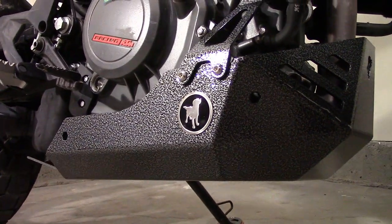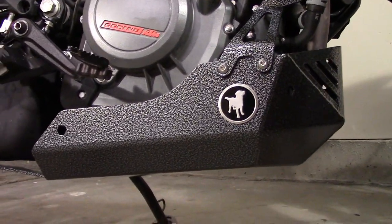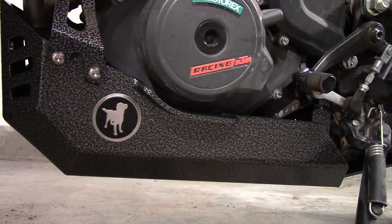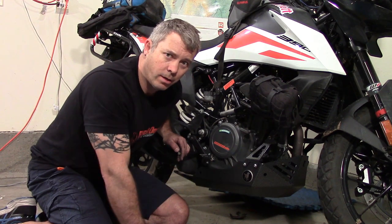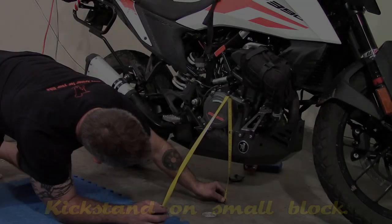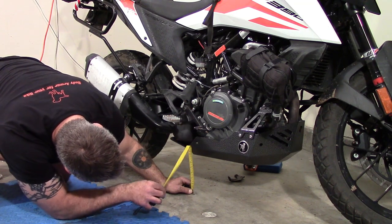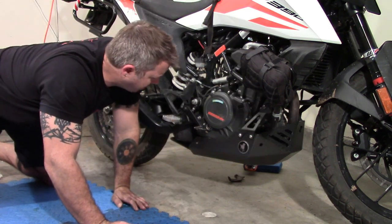Now with this skid plate you've only got six bolts to take off and you can drop the pan to get to everything — so it'll be a lot easier and faster to do maintenance. If you're wondering about ground clearance, it looks like adding this skid plate means you lose about half an inch of ground clearance.